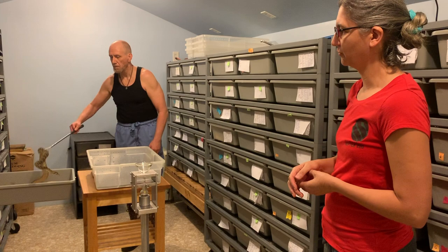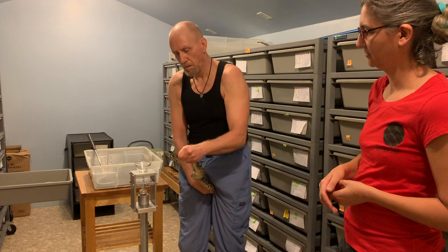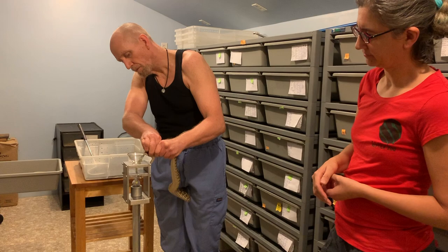Actually, I think everyone in this particular set of enclosures was born here at Kentucky Reptile Zoo. So these guys are a few years old — I have to look at their cards to remember exactly how old they are, but all of these were born here and have lived here their whole life.